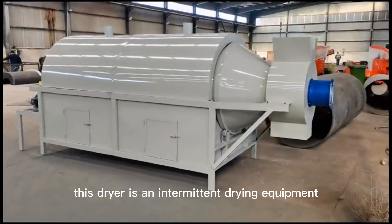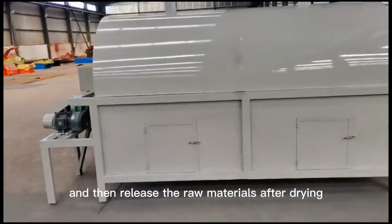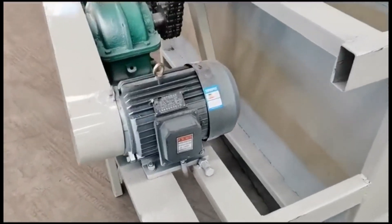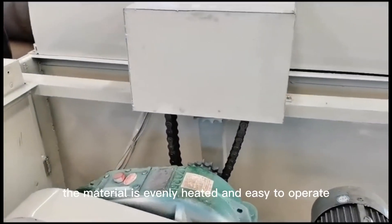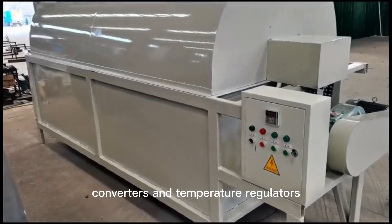This dryer is an intermittent drying equipment, which puts raw materials in and rotates continuously, then releases the raw materials after drying to meet their own moisture requirements, so as to facilitate practical use. The Drum Dryer is a drum design structure. The material is evenly heated and easy to operate.